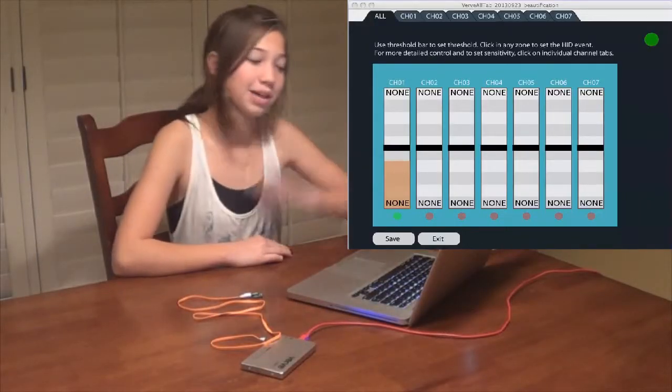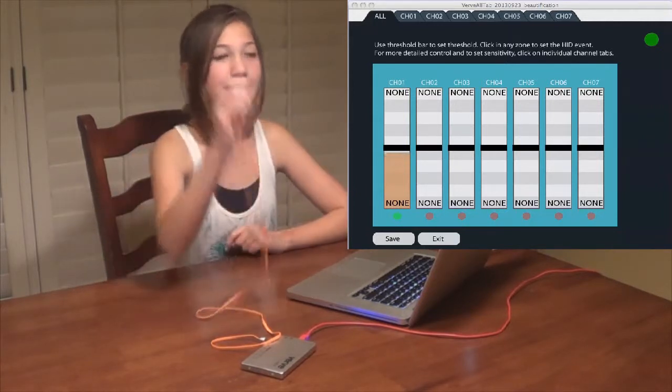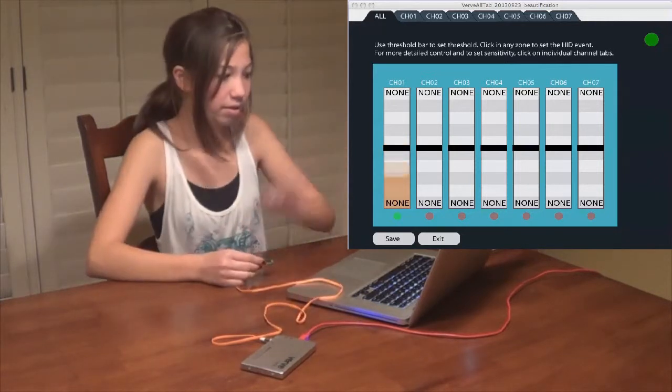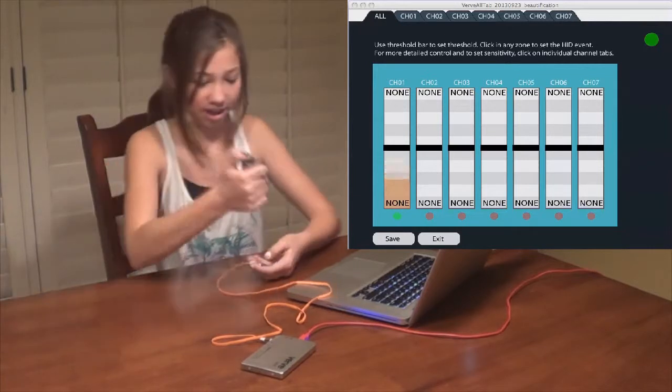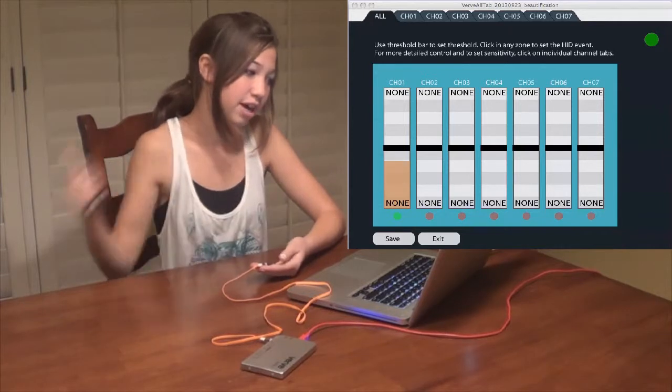I just opened the Verve application to see what my light sensor is doing. When I raise my light sensor up to the light, the bar goes up. But when I put my hand over it, the bar goes down. When I get the flashlight, the bar goes really high up, and when I turn it off, it goes really down.